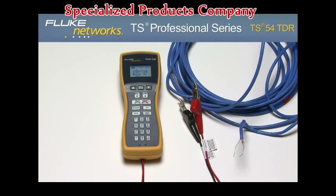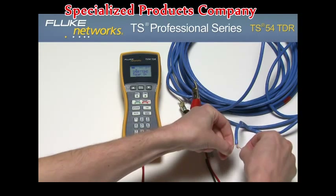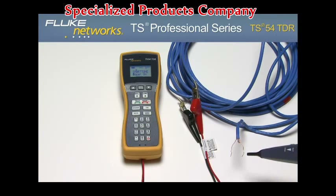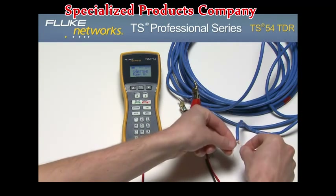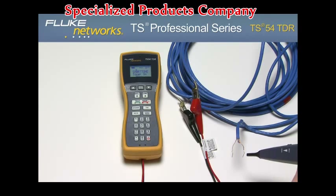With Smart Tone technology, guarantee your wire pair by briefly shorting it at the far end. If the tone changes, you have your pair. If the tone doesn't change, keep searching — you do not have your pair.